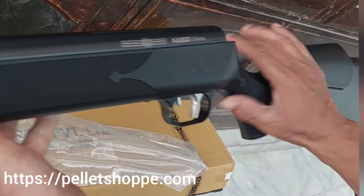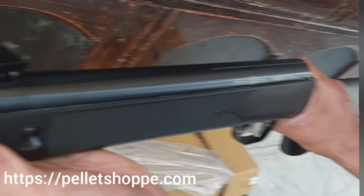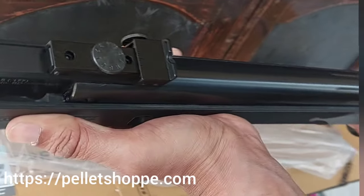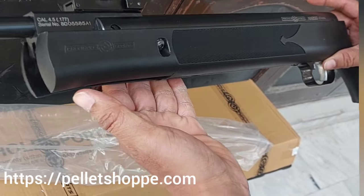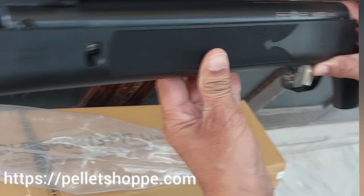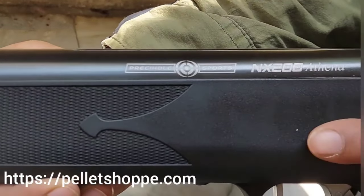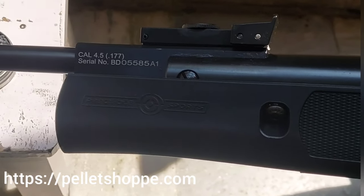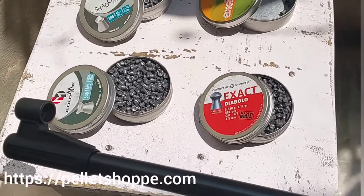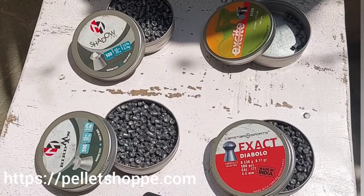Wow, very nice stock, ergonomic design, good bluing. This is how it looks out of the box. Now let's go ahead and do some chrono with this air rifle. So let's go ahead and start the chrono test for the NX200 Athena. These are the pellets we will be using today: Excite Icon.